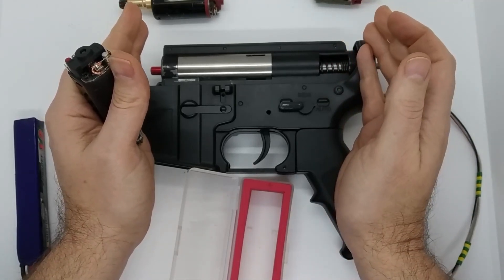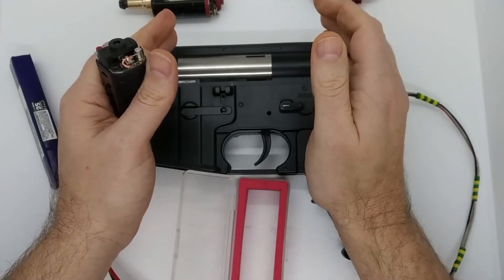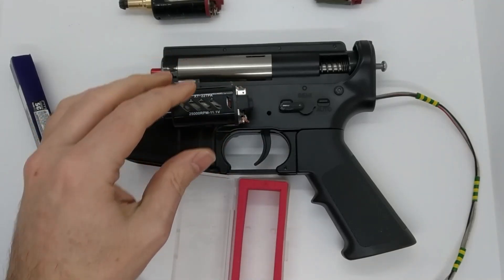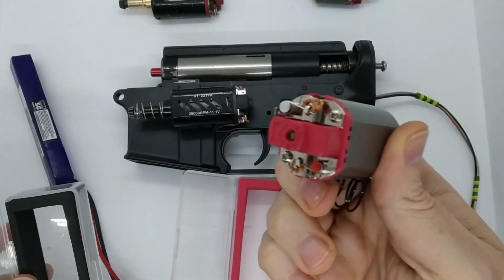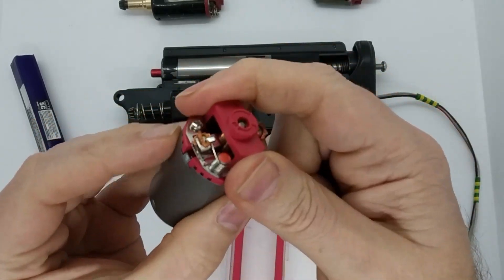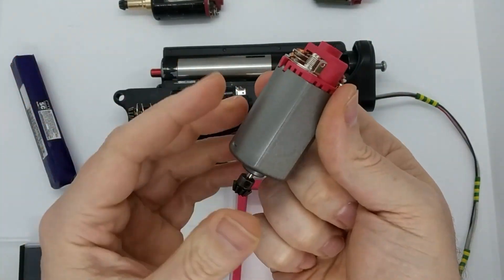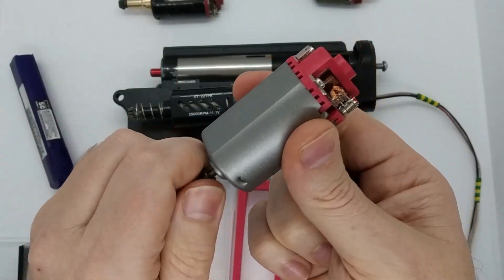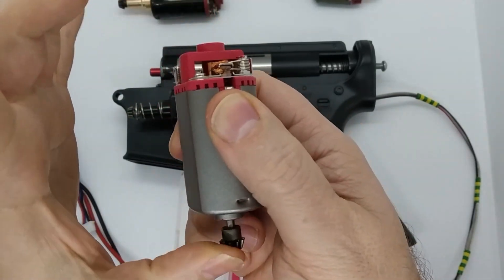The trigger response is really good and we'll have a look at the power consumption shortly. Now, ZCI do a 22 TPA motor but the problem with the ZCI is it's always a pain to get these end bells off because you've got tabs that you have to bend out to take it off and give it a clean. These motors do need cleaning — they're not self-cleaning. They're good motors but sometimes they're not shimmed as well either.